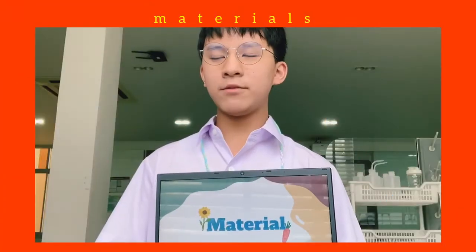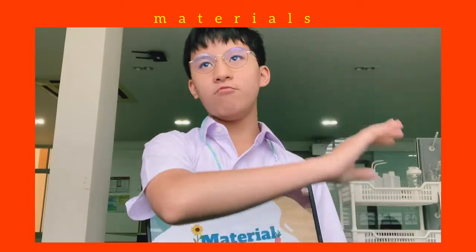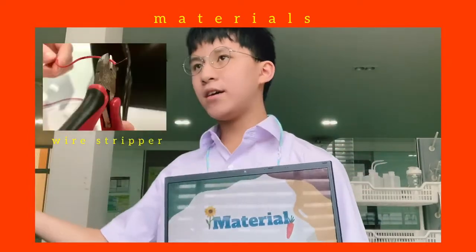So next is our materials: paper clip, wire, transformer, wire stripper, and iron nail.